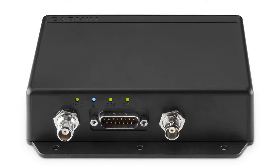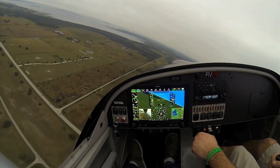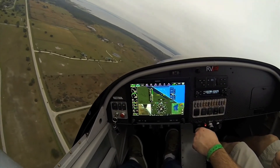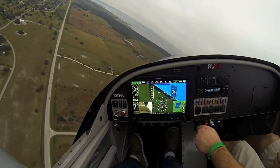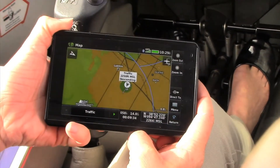Worth mentioning is a remote version of the GDL51 and GDL52, designated as the GDL51R and 52R. These are remote box solutions for connecting to Garmin's G3X Touch integrated avionics system for LSA and experimental aircraft. The remote versions support up to two wired displays and two Bluetooth connections.